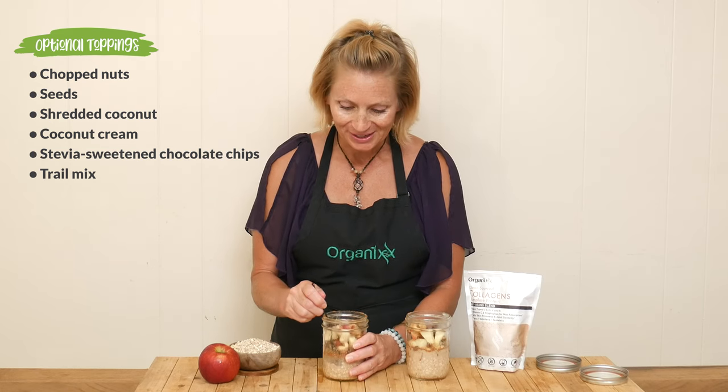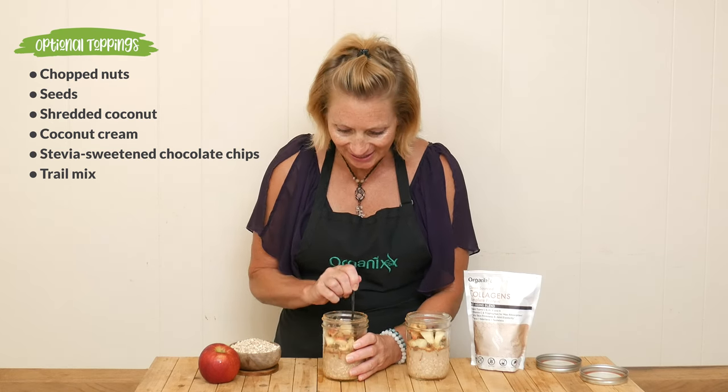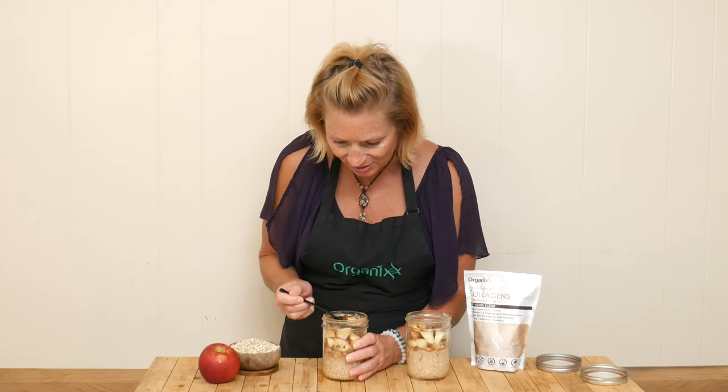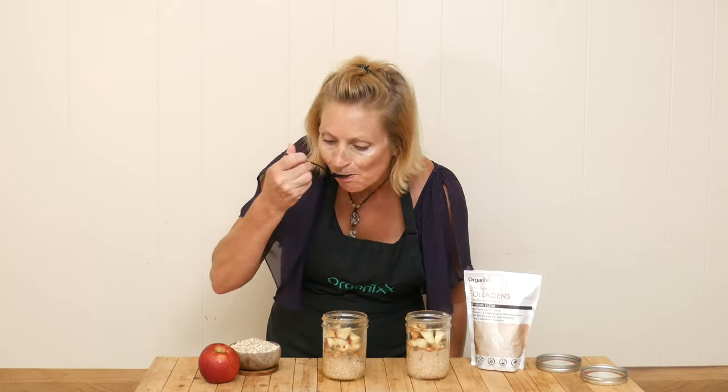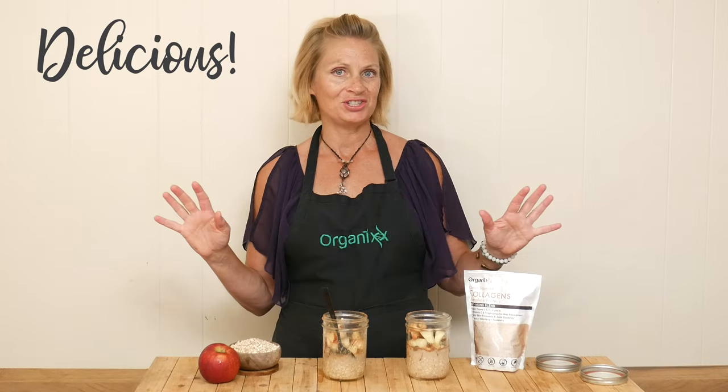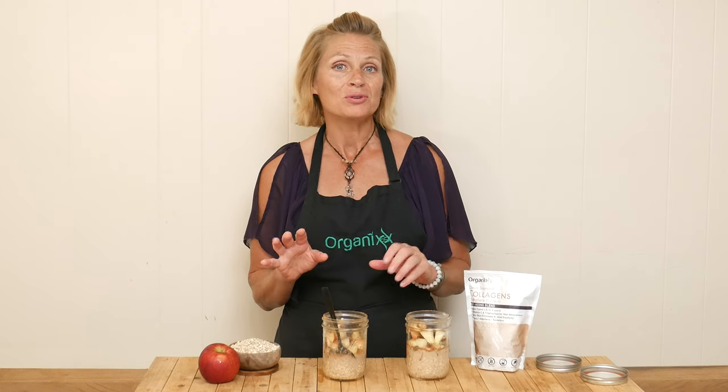Let's give it a taste. I've got to dig in and get some of the oats, apple, and trail mix all in this one bite. This is delicious and I love how creative you can get with the different types of fruit and different toppings. It's perfectly sweetened, but of course you could also drizzle a little more maple syrup or honey on top when you're ready to serve in the morning.